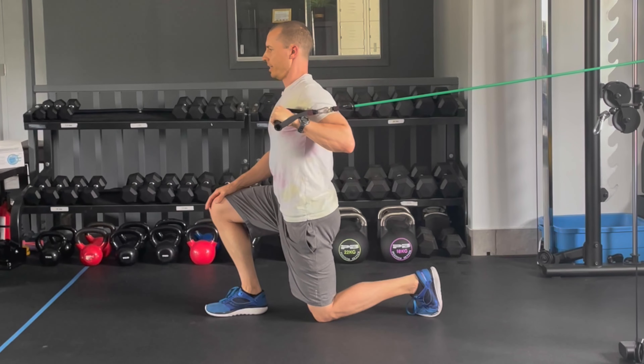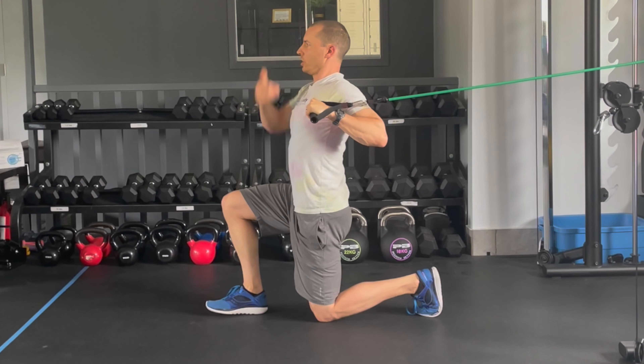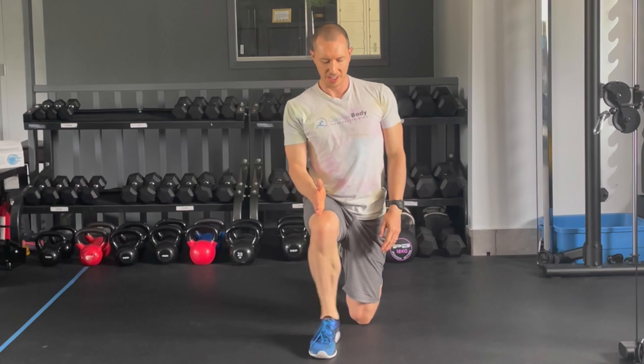A common mistake people make is pushing forward with the body — try to make sure you stay static. The other mistake when people are in the half kneeling position is they put their foot out wide. Make sure your foot is straight ahead.